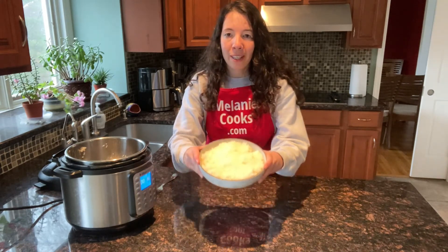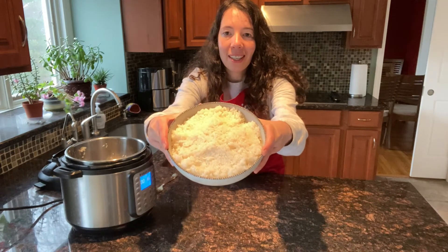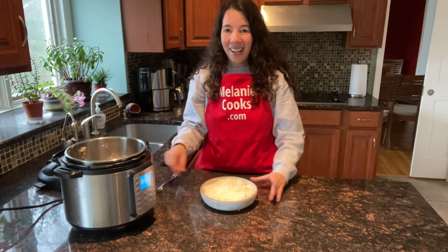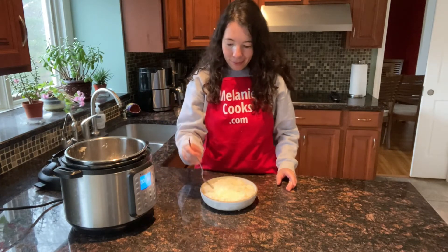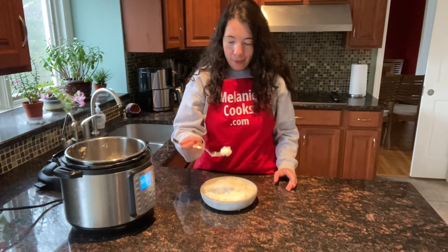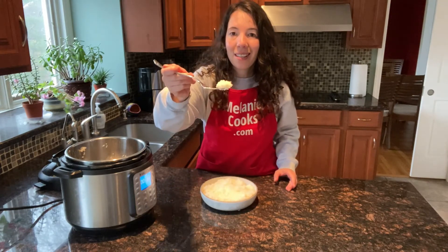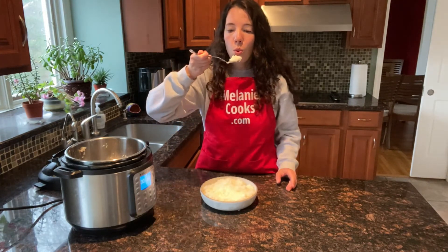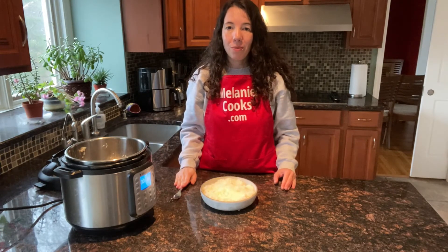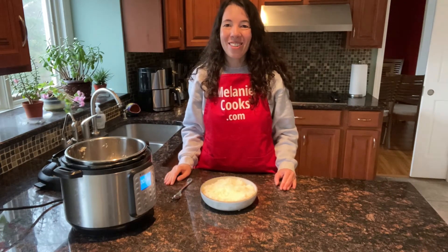The sushi rice is perfectly cooked and sticky, just the way it should be. Now let me try it. Look at that — simply perfect. Tastes so delicious!